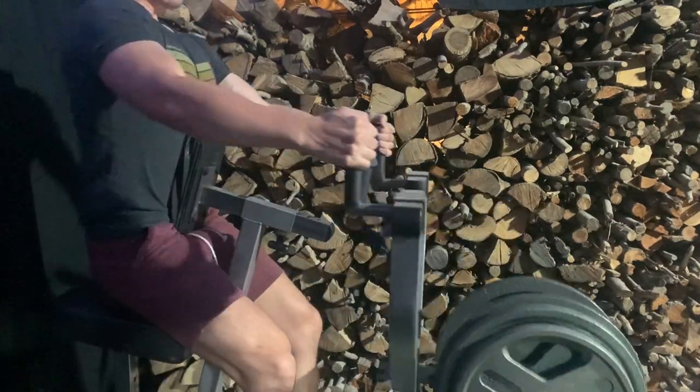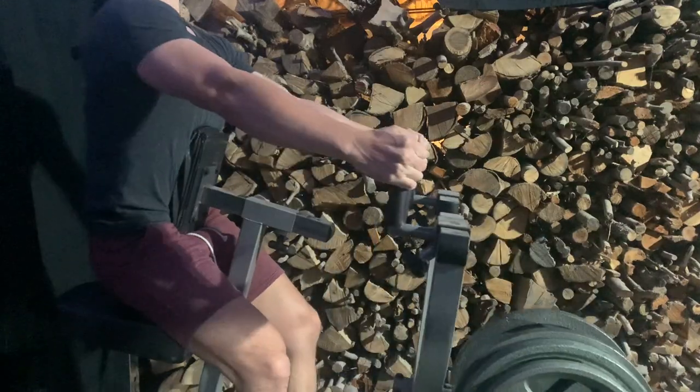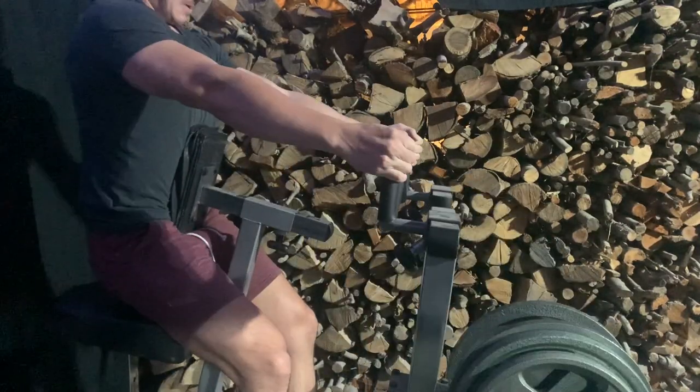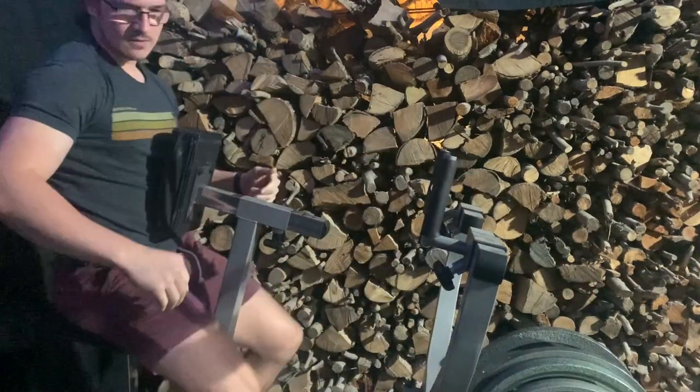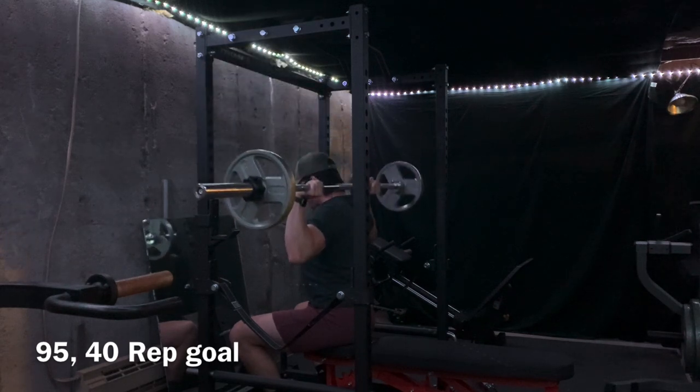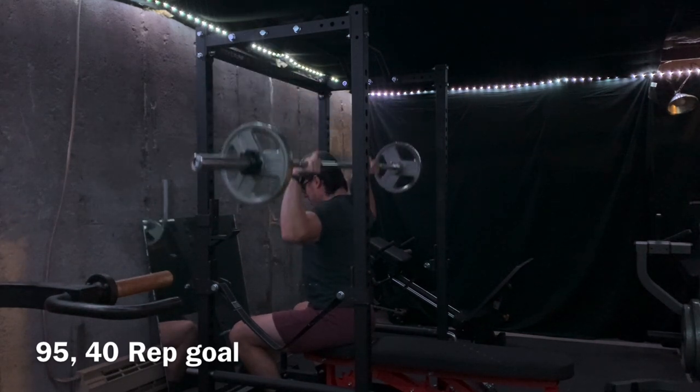On the machine rows, my mental cue is to flare my elbows out at about a 45-degree angle. The neutral grip is nice, and I do sometimes go with a slightly narrower 45-degree pronation grip — both feel really good. I'm trying to pull with my shoulder blades and take them through a full range of motion.